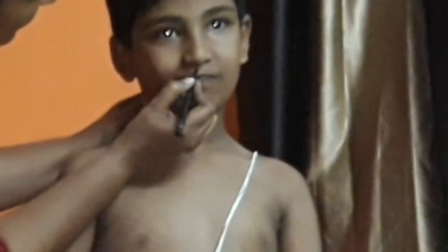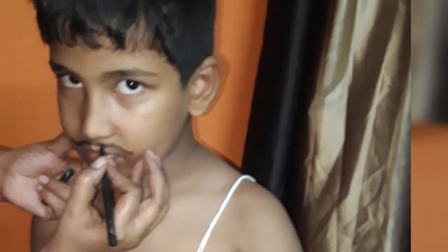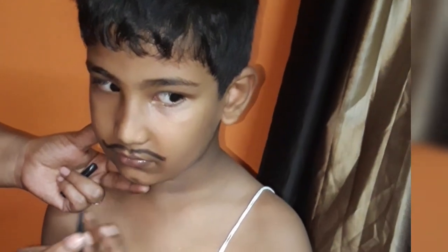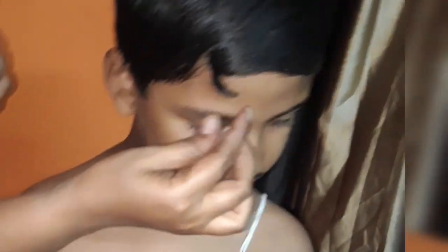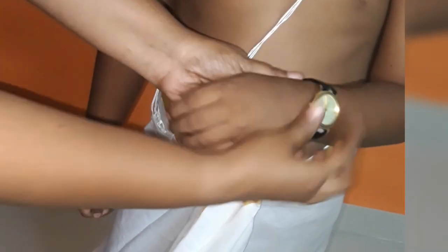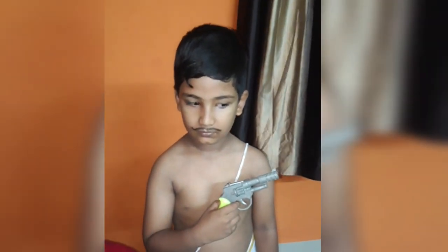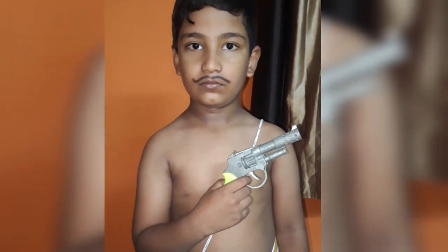I'll put on a black colour kajal. After I put a hair on it, I'll put a ring towards the front. Then we will have a black color watch. Then we will be ready for our family for the independence day fancy dress competition.